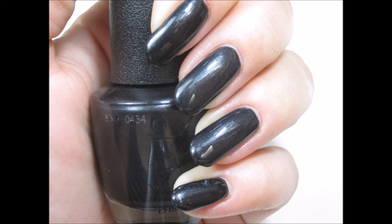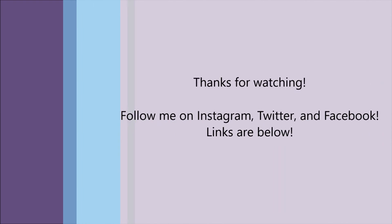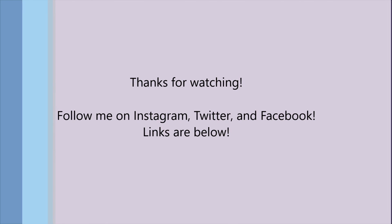That's it — that completes the swatch and review of the two polishes I've picked up so far from the Breakfast at Tiffany's collection. As I mentioned, I have a few others on my wish list that I'll be picking up as soon as they're available, so keep an eye out for that video coming soon. Thank you so much for watching. Make sure to subscribe so you don't miss any more videos, and follow me on social media — all my links are below. Thanks again and I'll see you soon!